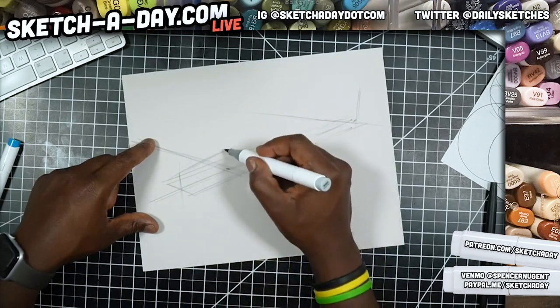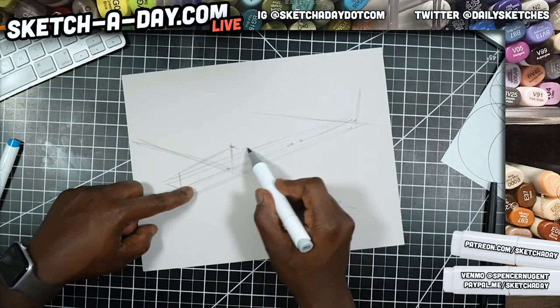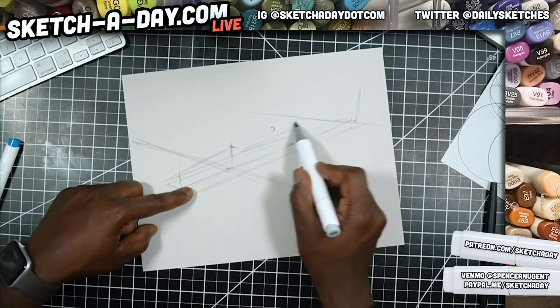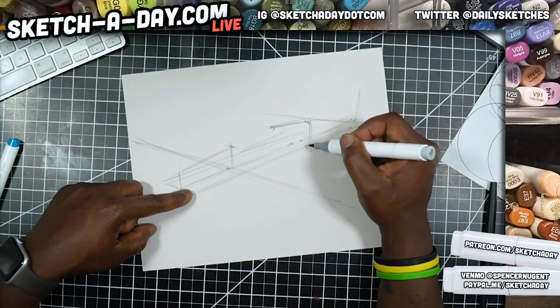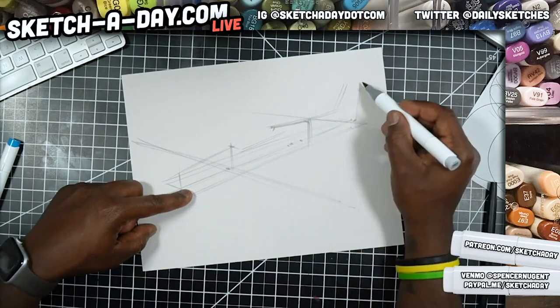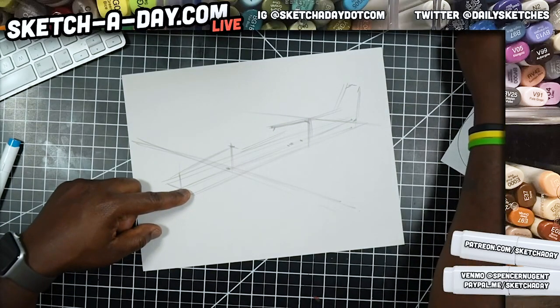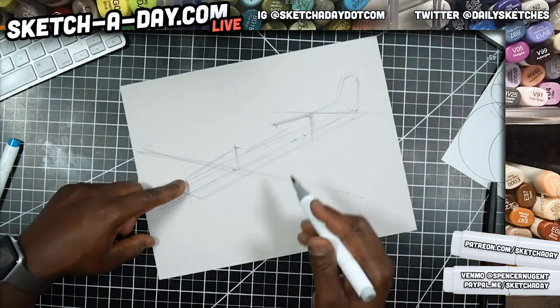I'm sketching a little curve, just trying to map out some key inflection points. This might be happening a little bit higher in the back. Forgive me if this is not totally accurate because I am just referencing Alex's sketch. I'll pull up the real thing as well just so I have that next to me.